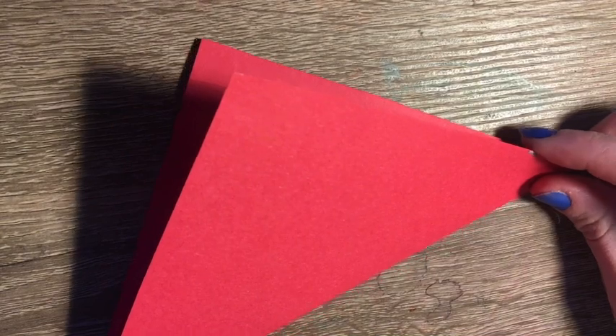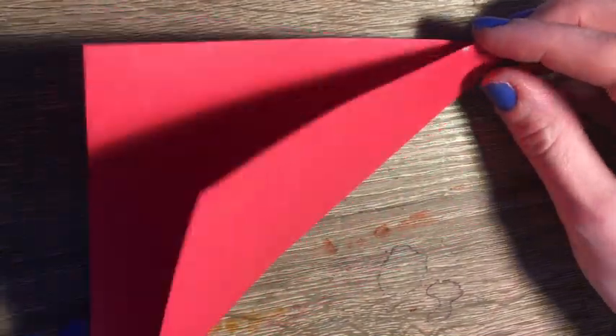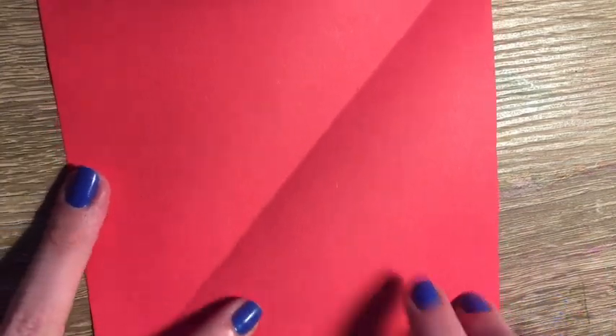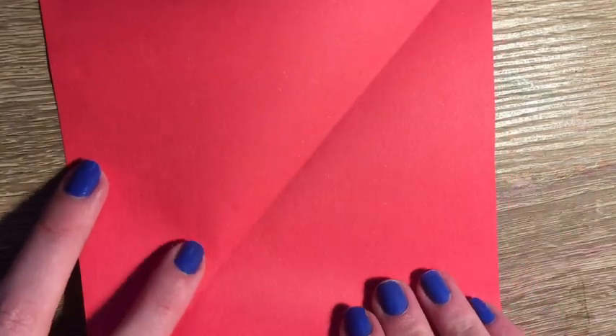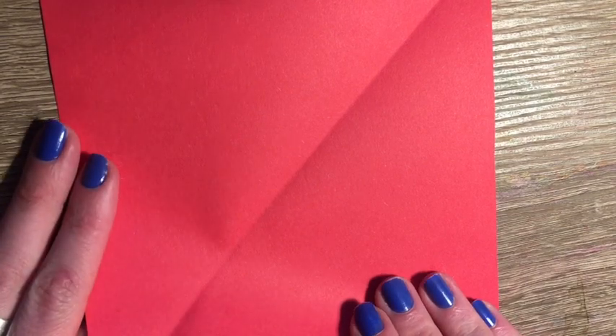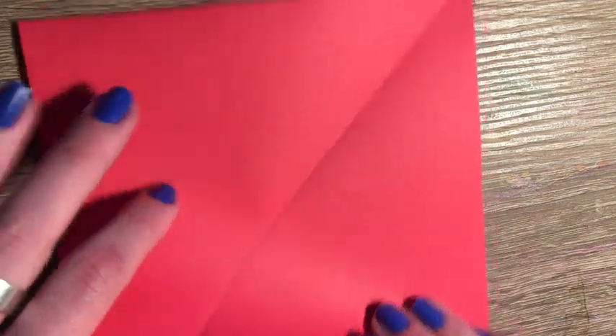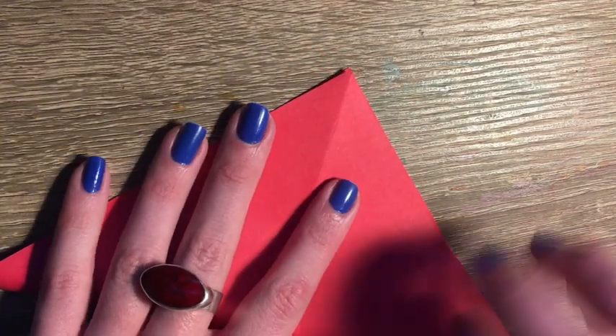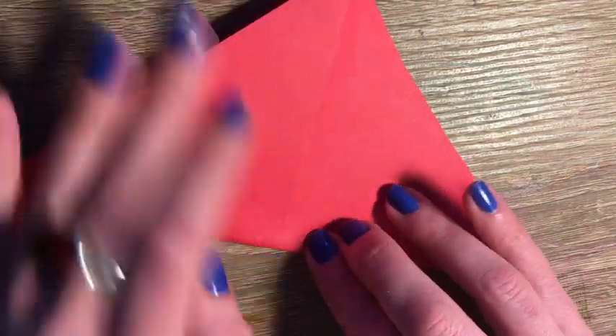You're then going to open up your paper and you will see a line going across. We're going to want to make another line going from the opposite corner that intersects with our first line. So we're going to bring the other two corners up to meet and then crease our paper.